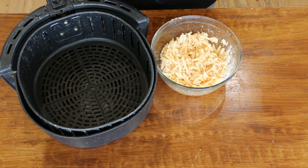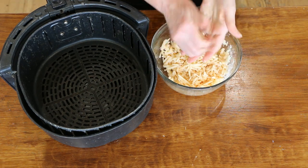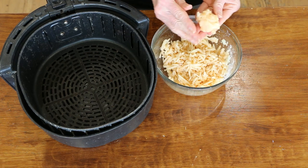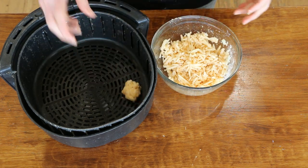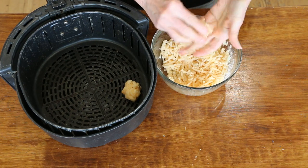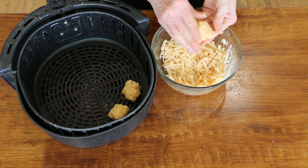Put these into the air fryer basket. Set it at 400°F for about 15 minutes. Check it — if you want them crispier, let it go longer. You could do these in the oven at 400–425°F for about 30 minutes, flipping halfway through. To form them, just grab some, mush it around, and form them into your tater tot shape. Set them in the air fryer basket. You can make them as big or as small as you like — just try to make them about the same size so they cook evenly.